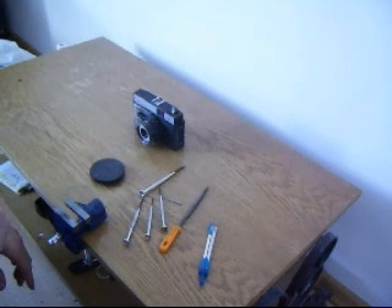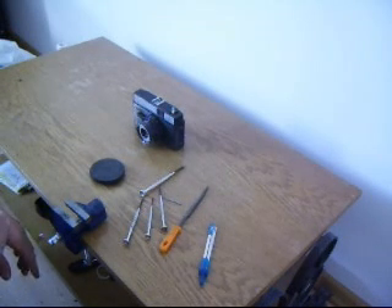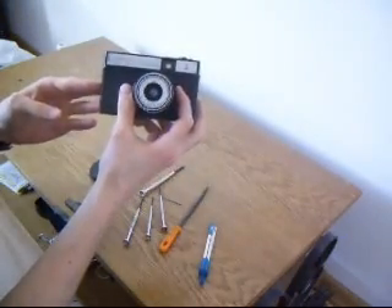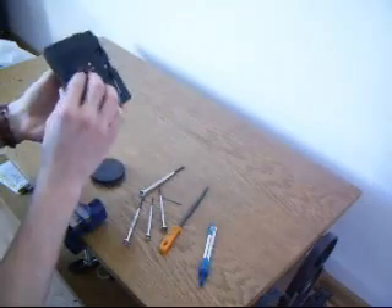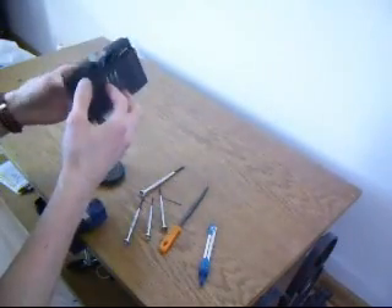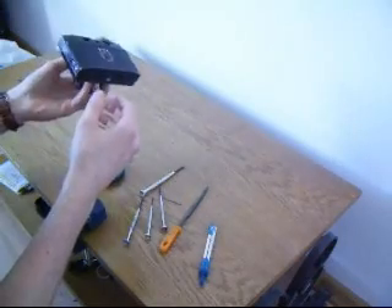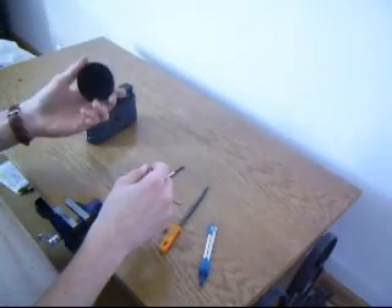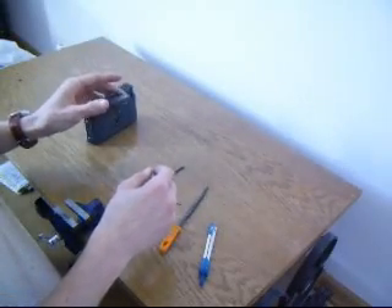Welcome, my name is Robert and I'm going to show you how to make a macro lens from an old Russian camera called Smena Symbol. It cost me about 3 bucks from something like eBay. It's quite good for our purpose. We will also need a Canon body cap,